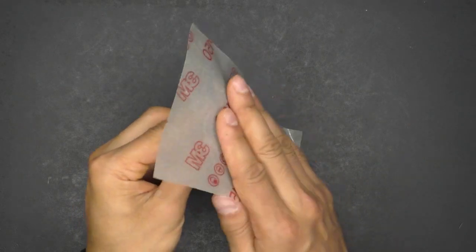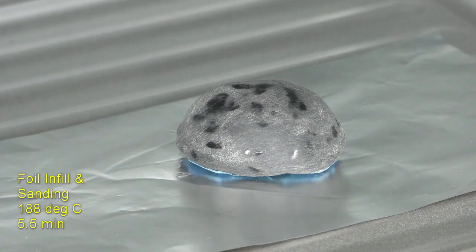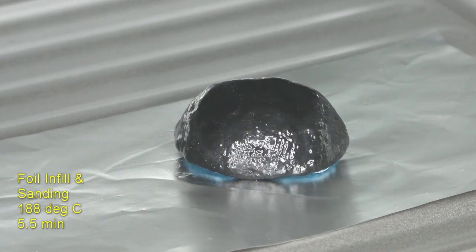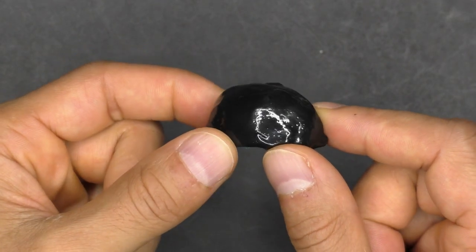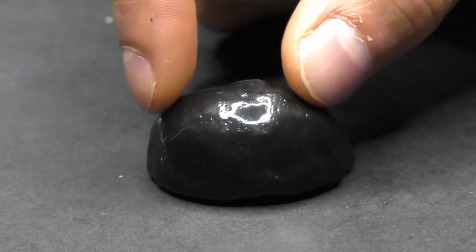Final test — even though I hate sanding, I couldn't resist seeing what happens if you sand a previously baked surface. The surface recovered its nice shiny appearance, but there are a whole bunch of pits. I think I need to keep sanding with progressively finer grits to give this a chance of working.